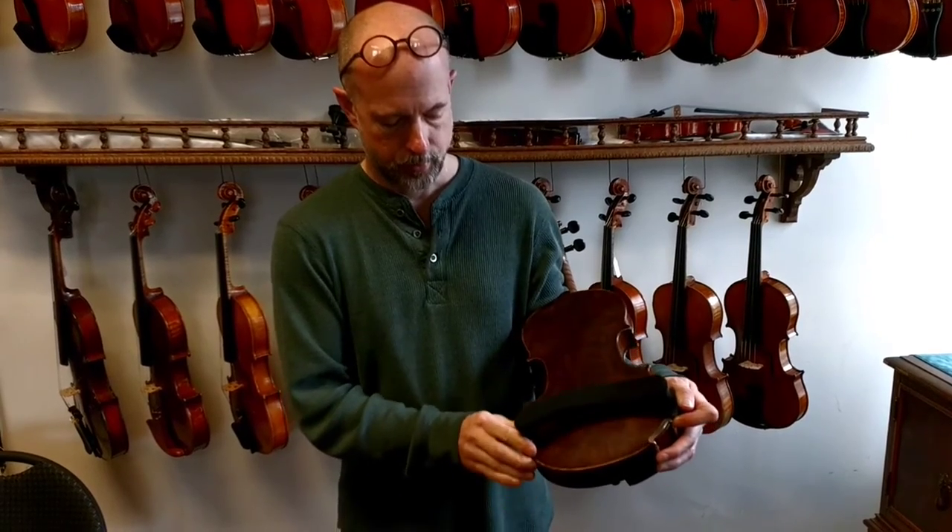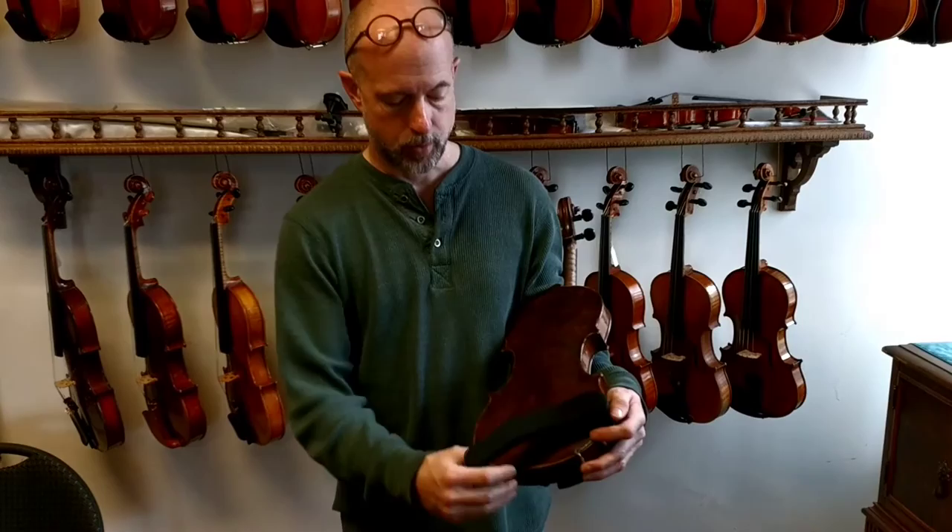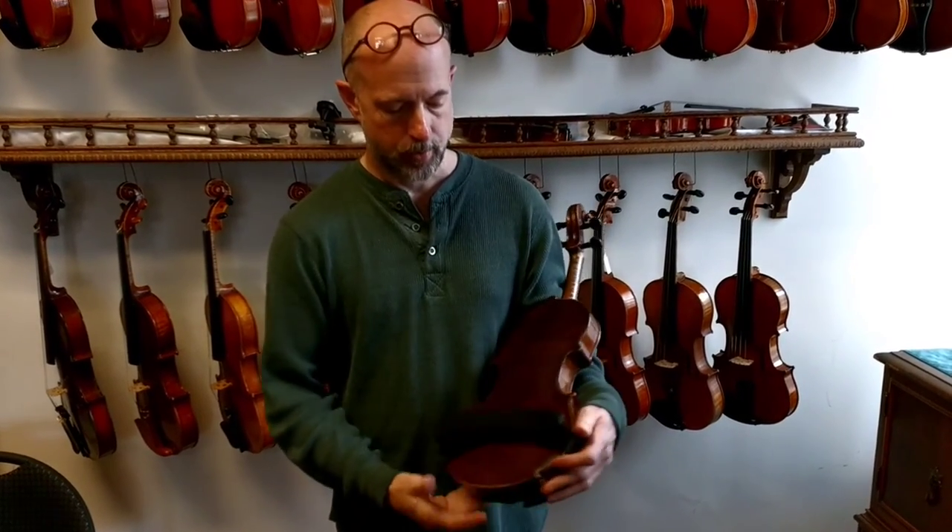Take this side here, pull it around until you're in the middle, and that's it. Taking it off is the same way. That's the easiest, quickest way to put it on.